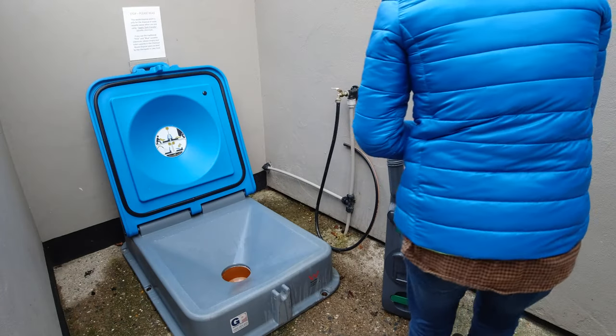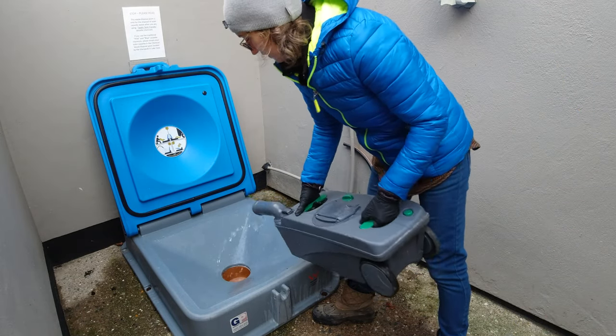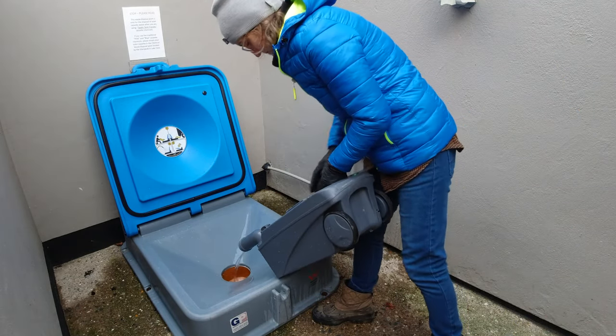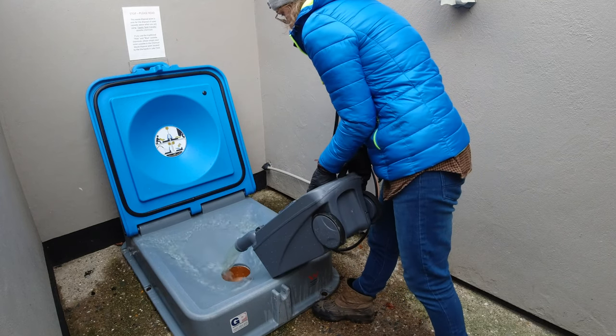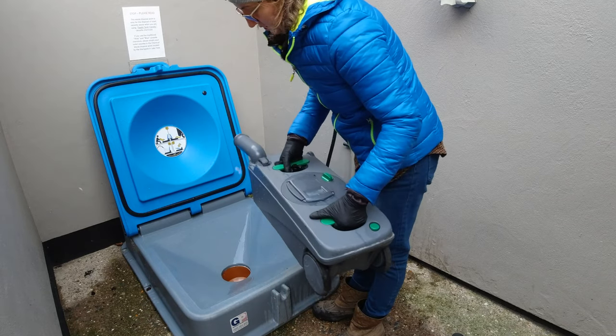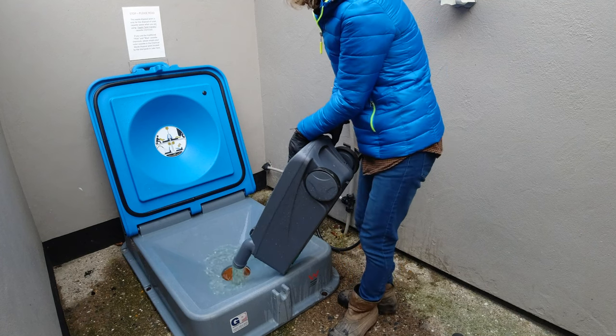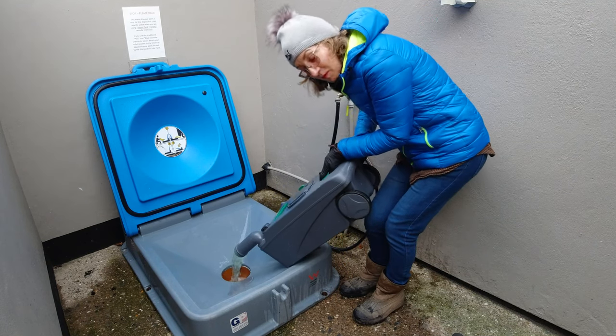I think this one is ready to empty again — it's much heavier now because it's full of the cleaning solution, but it smells lovely. We empty it again and give it a little shake.